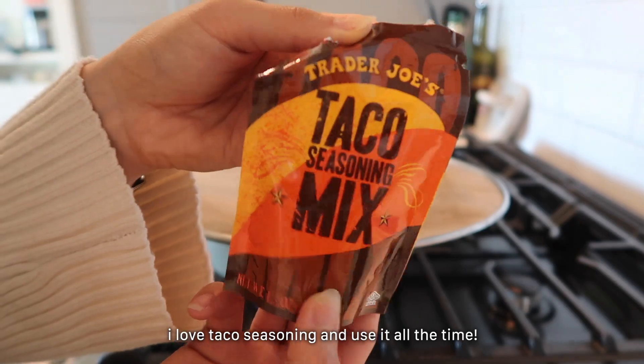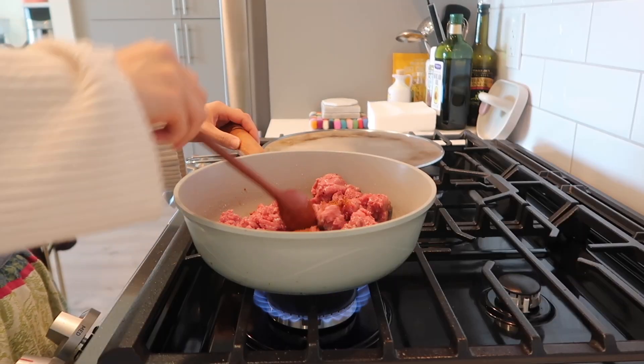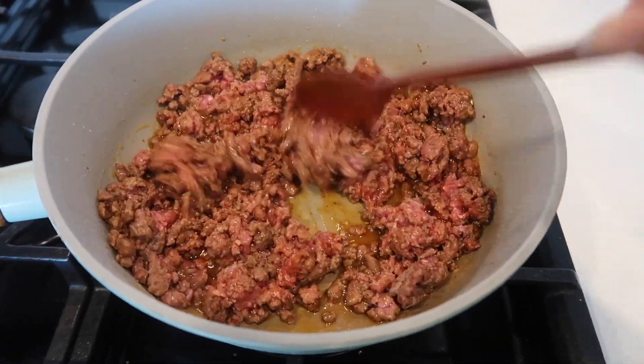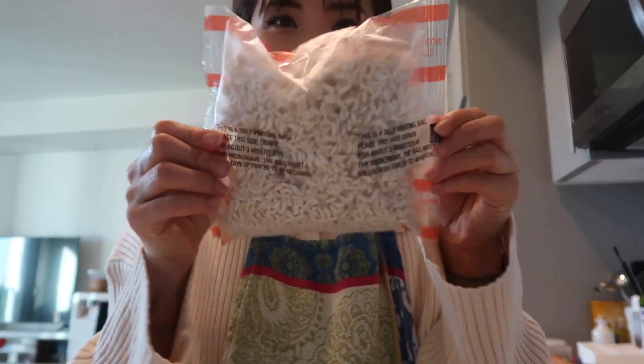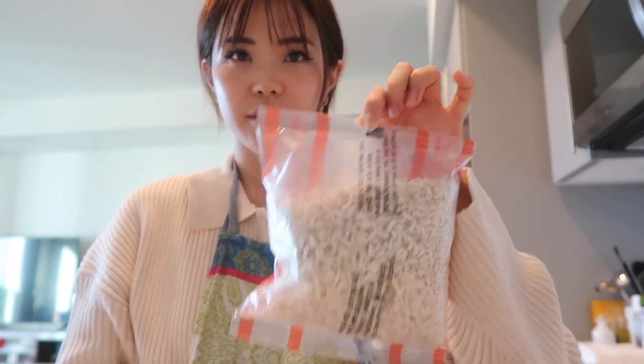Taco seasoning. For the rice, I'm using this thing — it's the frozen brown rice from Trader Joe's.